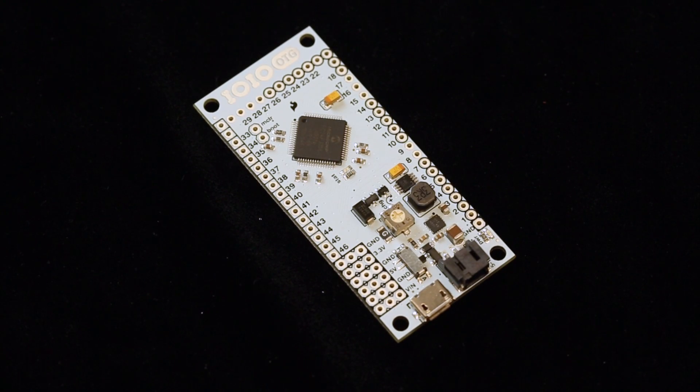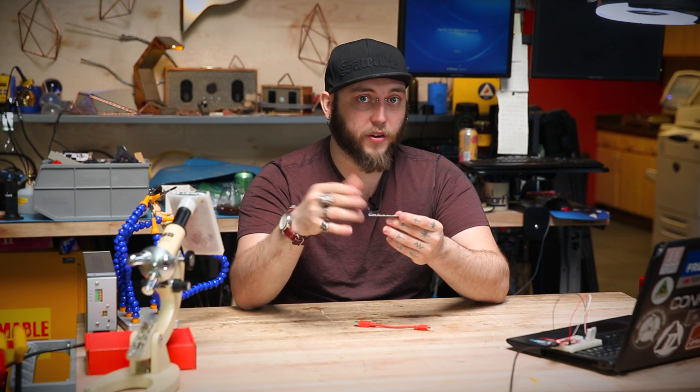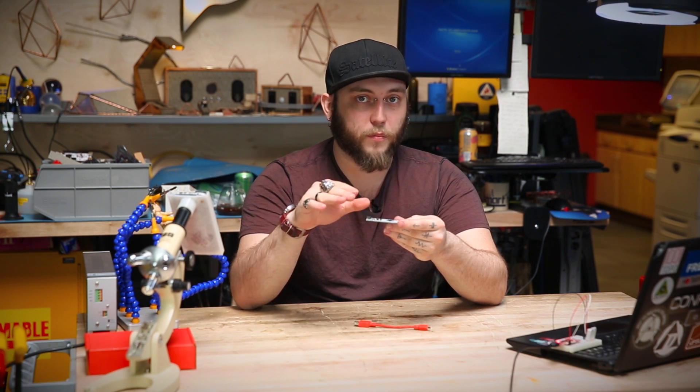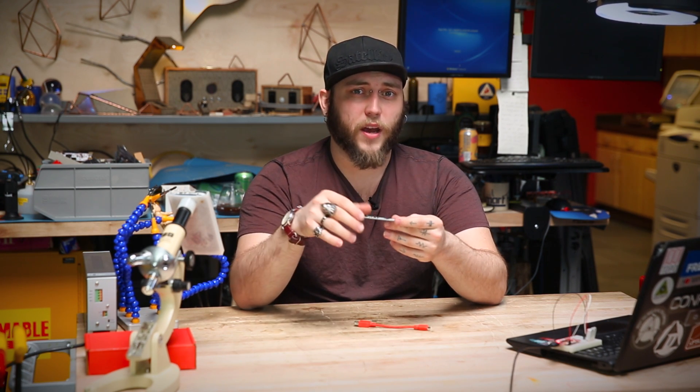The Yoyo OTG is a product that we've carried for a while now and it's one of the best ways to build peripherals for your Android device. It essentially allows you to create Java programs that run on your Android or Windows PC that have access to all of the low-level peripherals you'd expect from a microcontroller dev kit like the Arduino.